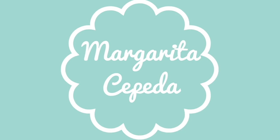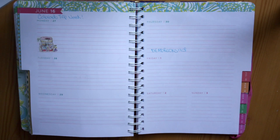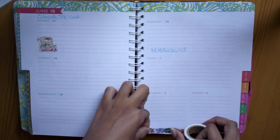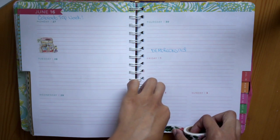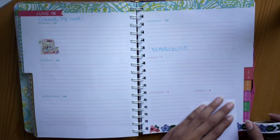Hey guys, so this week's plan with me is coming to you a little bit late. It's for the week of June 27th through July 3rd. Yes, I realized it was last week, but I really like how this spread came out, so I wanted to upload it anyway.